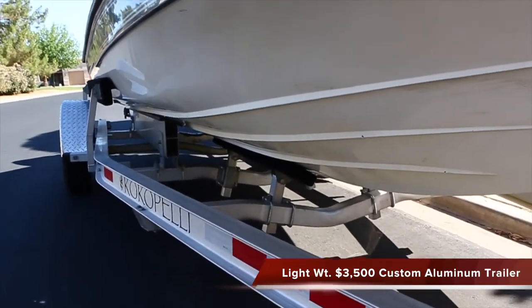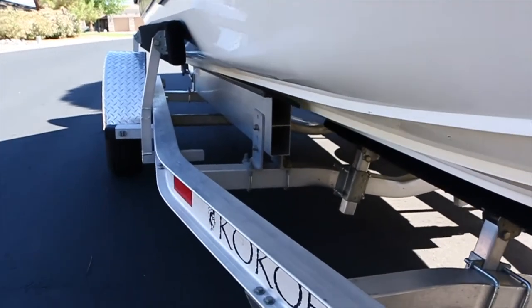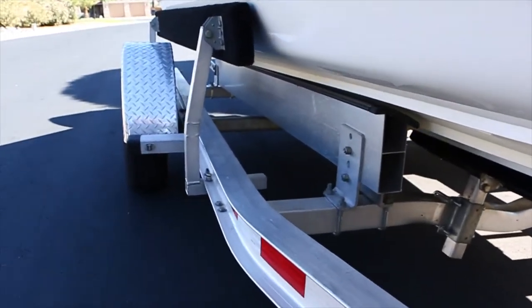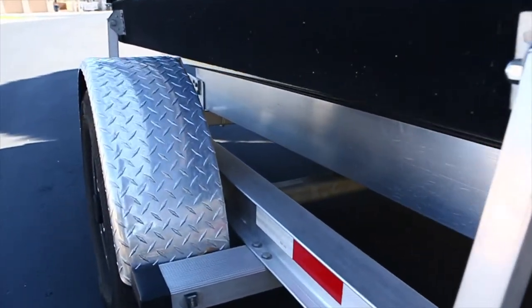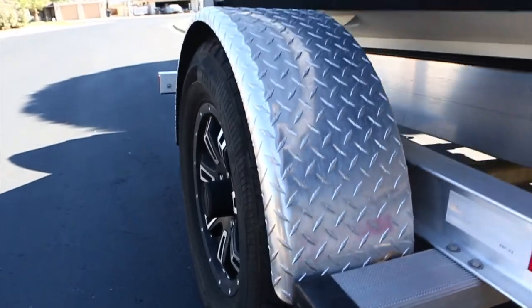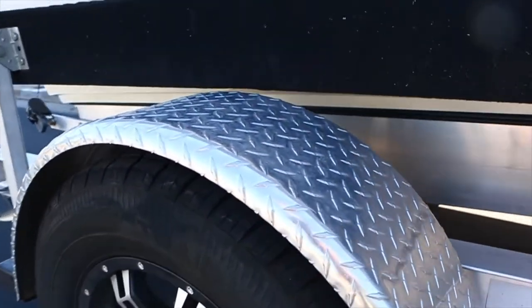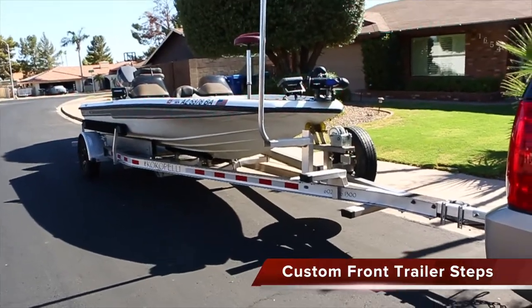One of the big things about this boat is the trailer — it had to have a custom-made trailer because the original trailer was garbage. So this is a totally aluminum custom-made trailer for this boat. The trailer is right at a year old, which also means the tires are basically new, and we did put some pretty nice rims on it.